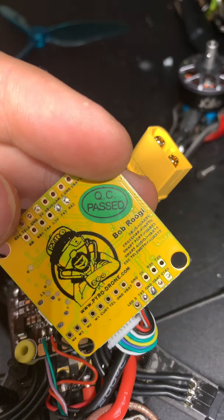If I power this up with the same wiring, nothing happens - the flight controller is basically dead. Let me get my multimeter.